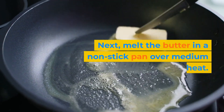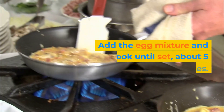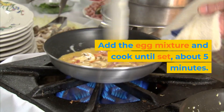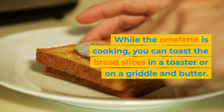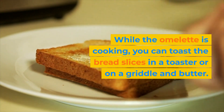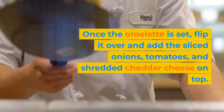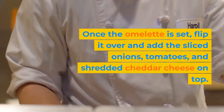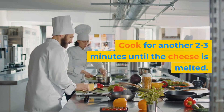Next, melt the butter in a non-stick pan over medium heat. Add the egg mixture and cook until set, about 5 minutes. While the omelette is cooking, you can toast the bread slices in a toaster or on a griddle with butter. Once the omelette is set, flip it over and add the sliced onions, tomatoes, and shredded cheddar cheese on top. Cook for another 2 to 3 minutes until the cheese is melted.